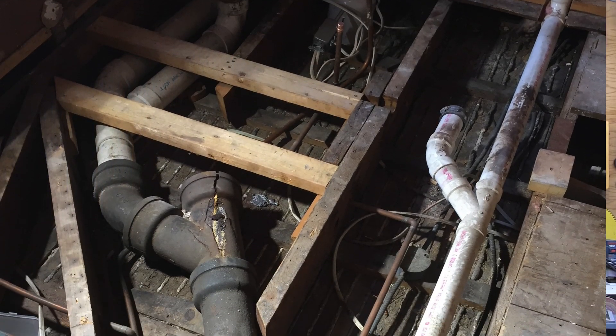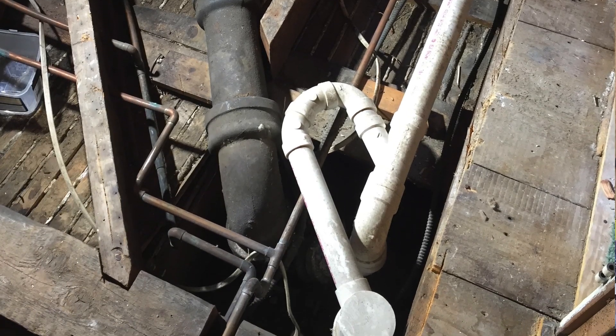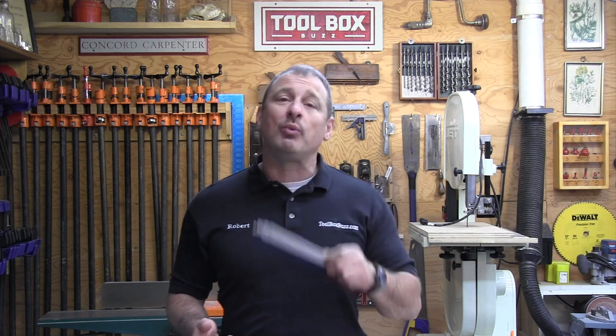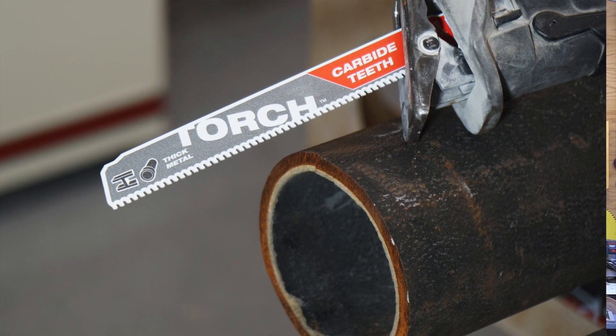I wanted to do my own testing to confirm the long-lasting, fast-cutting capabilities of this saw. I also wanted to create a test that would challenge the blades — like what we face on remodeling and demo projects, cutting all types of metal from pipes to masonry lintels to threaded rod, EMT, water and sewer lines, and rebar. To evaluate cutting speed and blade life, I chose cast iron pipe and number four rebar. Our first test used a ductile water pipe with a 13/16-inch thick wall, used as a pressure pipe for water, gas, and sewage transmission.